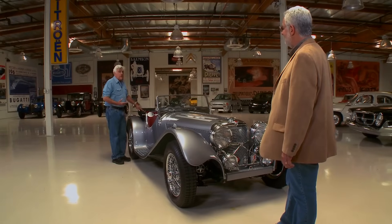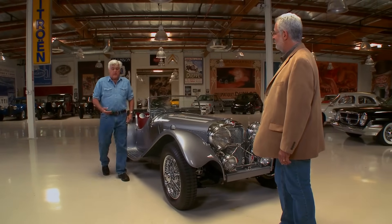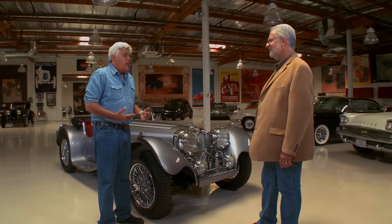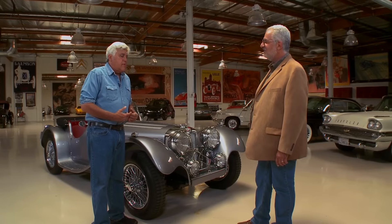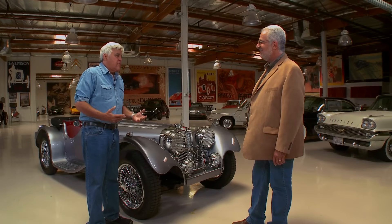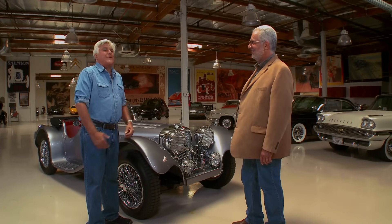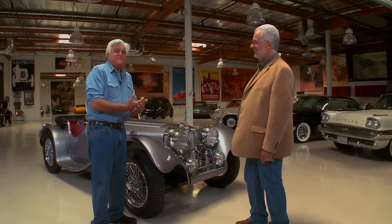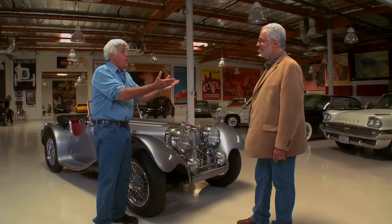1,850 — it goes down the road just fine. Years ago we were talking about this. The famous jazz musician Mel Tormé had an SS100. Thirty years ago I had a chance to buy it for what seemed like ridiculous money at the time — it was $80,000. Of course, now they're half a million dollars. I should have bought that car. Could have, would have, should have.